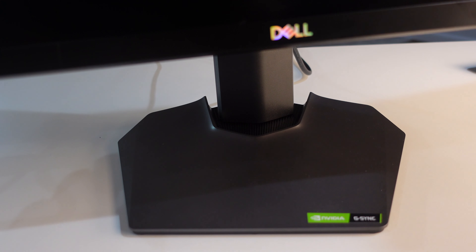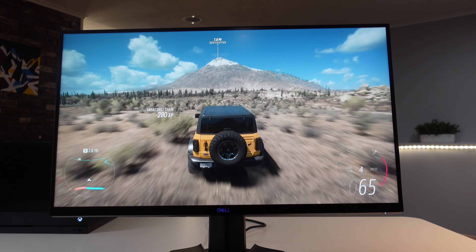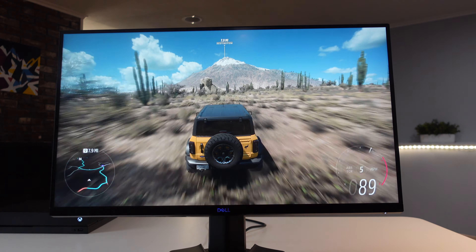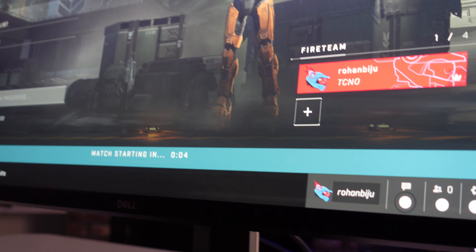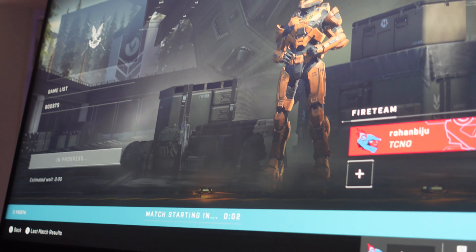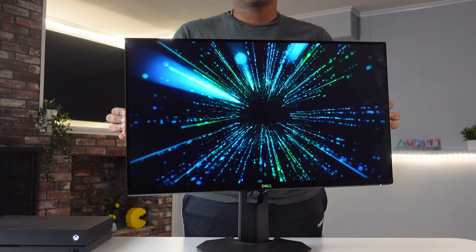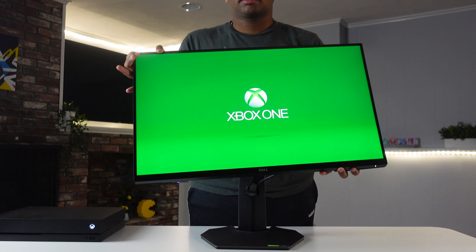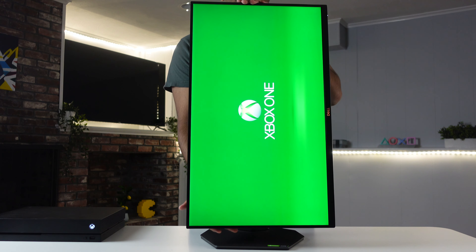The base looks very modern and complements the back of the monitor well. If you don't want to use the base, you can use a 100x100 VESA mount. The monitor is completely made out of plastic but is extremely sturdy with no noticeable weaknesses. It's very versatile — it can swivel, tilt, adjust in height, and even go completely vertical.